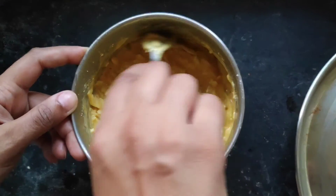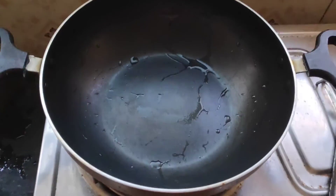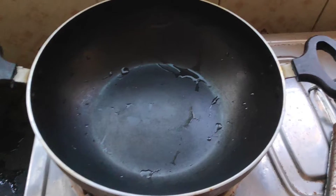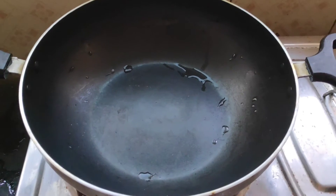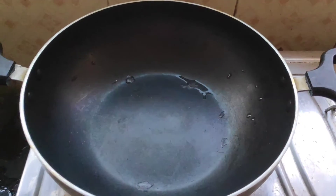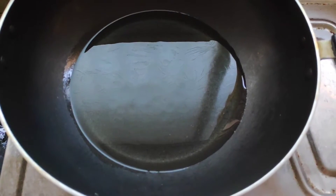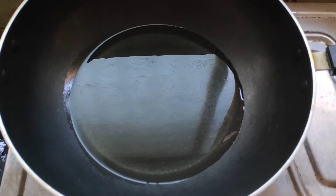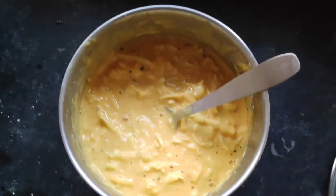Now that the batter is ready, I'll take a kadai, put it on the stove, and add oil. I'll be adding oil in an optimum quantity — as you can see, that's about seven to eight full spoons of oil. I've put it on high flame, so let the oil heat up and then we'll be putting this batter one by one into the kadai in a round shape so it fries up like a pakora.